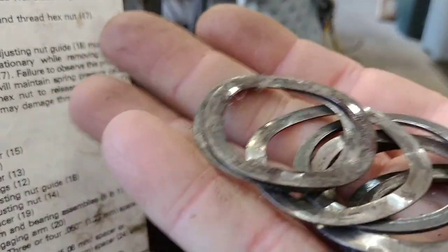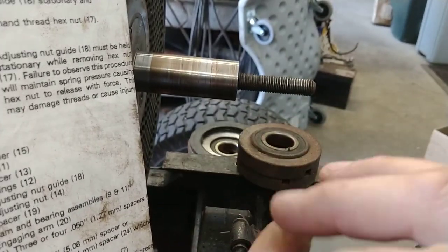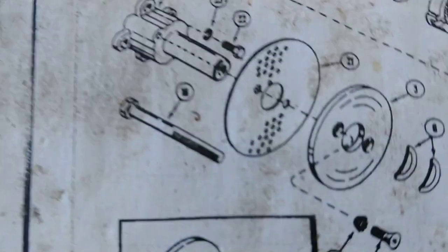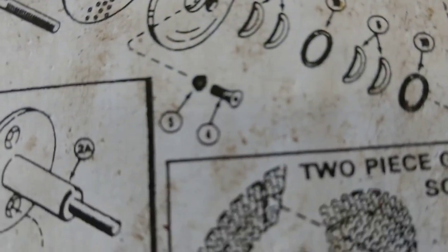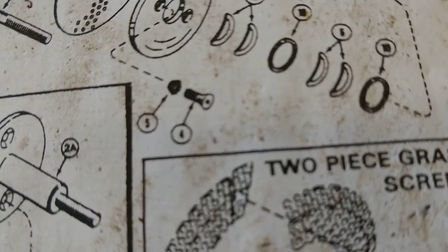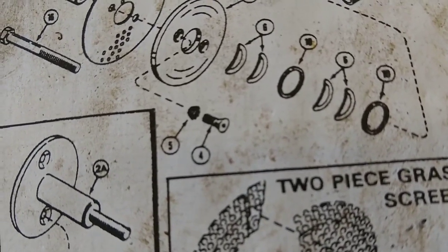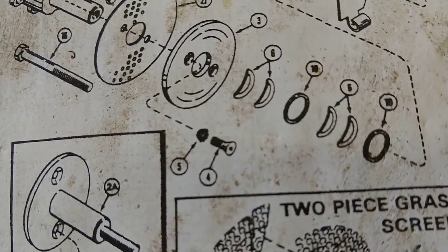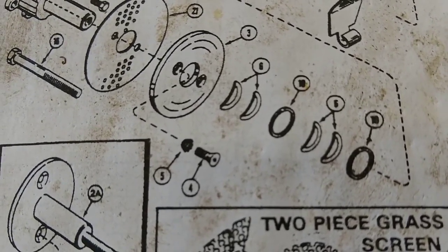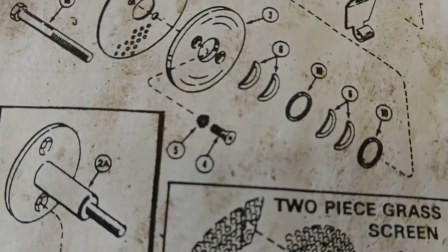We're going to start with the wavy washers. This clutch had been serviced before, but they did a couple things wrong. When you put the screws into the friction disc — parts four and five — you can't do four without five. If the lock washers broke, replace them. You have to have those lock washers. This clutch didn't have the lock washers, which is a scary thing because things heat up and cool down and get loose.